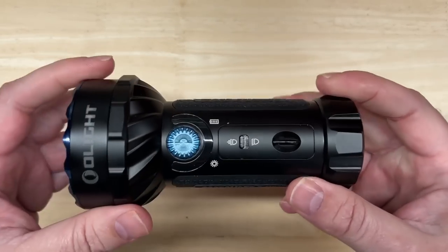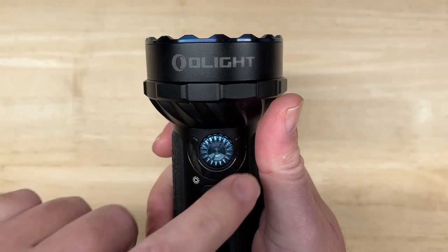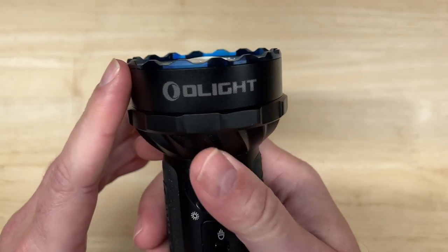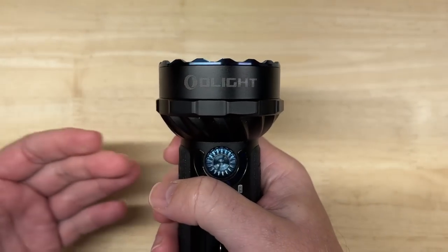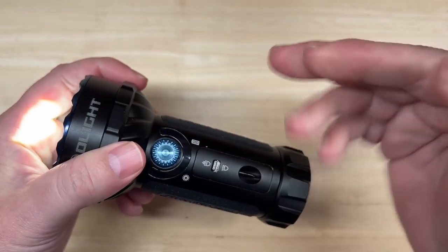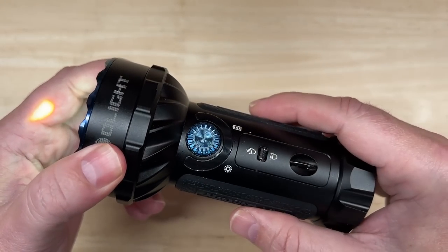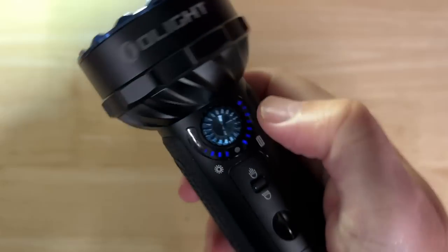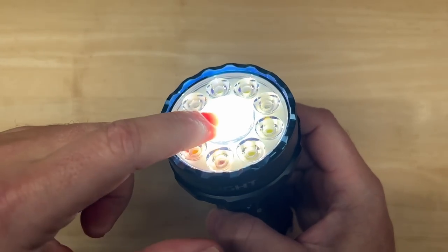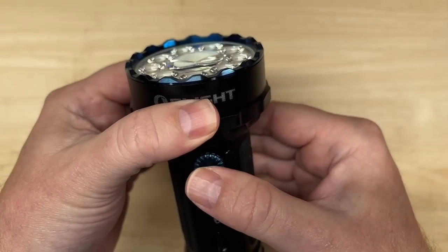I'd say get in on that deal while you can. It's small enough to fit in your glove box or center console. The safety mechanism of rotating the knob before clicking becomes second nature after a few uses — not a big deal. I do wish the indicators were a bit brighter; under bright studio lighting they're hard to see, but in the dark where you're most likely to use it, they show up just fine. I'm also not sure why there's no strobe in spotlight mode, but there is in flood mode — I'm sure there's a reason.